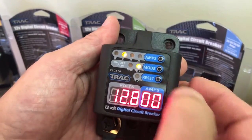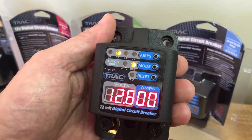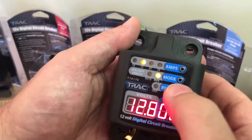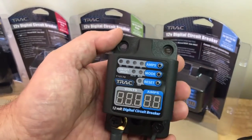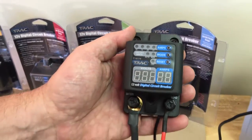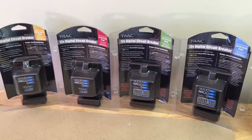Simply by pressing the reset button, the breaker is reset. You can turn the breaker off at the end of the day or weekend if you wish, or you can leave it on. There you have it — four circuit breakers from Track Outdoor Products.